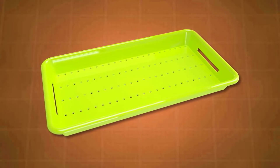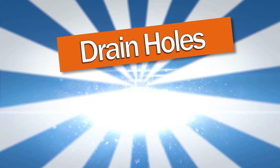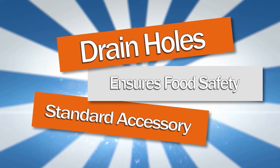This is why the colander tray for coolers was invented. Drain holes allow ice on top of the tray to melt and drain through the bottom. It ensures food safety, and is available as a standard accessory or aftermarket item for existing coolers.